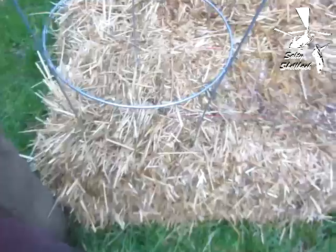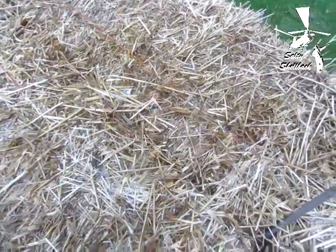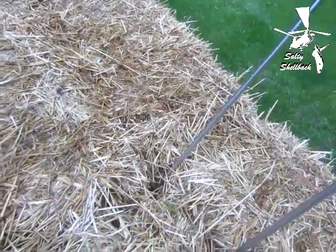I think the straw bales are ready for planting — there's grass growing out of them now and a little bit of fungus. My friend and co-worker at work said I'll probably see some mushrooms growing and not to eat them. Let me get started.